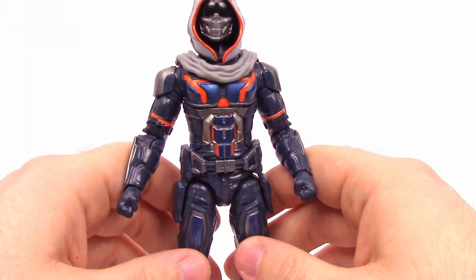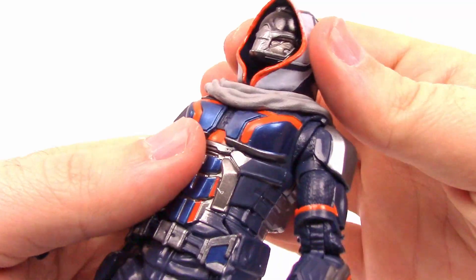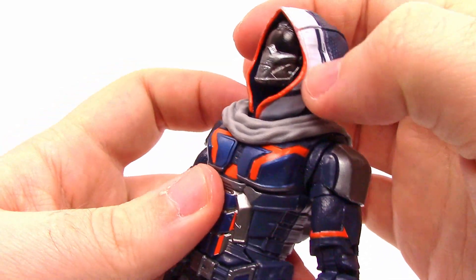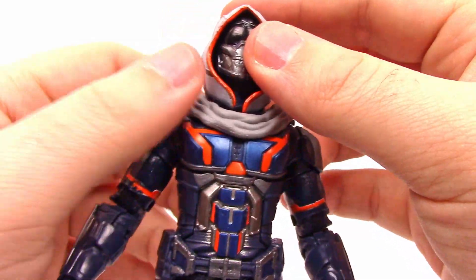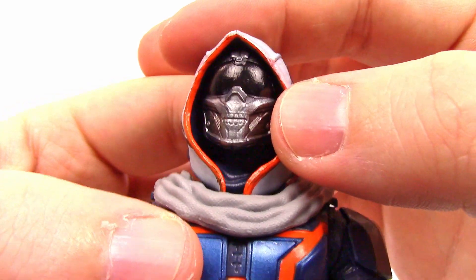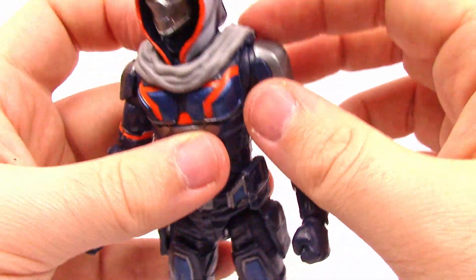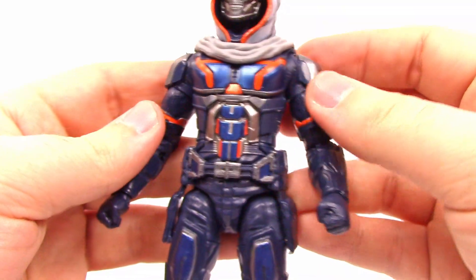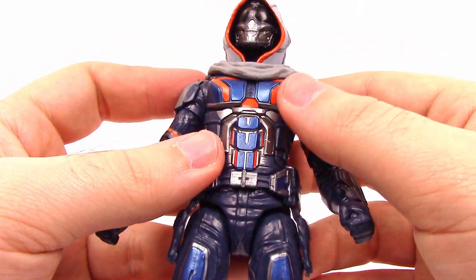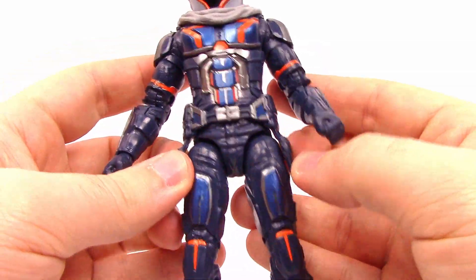It looks very cool overall — nice armor all over him. There's a hood up top with white on the back and orange trim, a nice visor with a skull design in the mask, dark blue color throughout. The armor itself has some silver on the shoulder pads and center part with orange and lighter blue detailing, a nice ab design, belt with pockets on the side, and armor just covering him up completely.